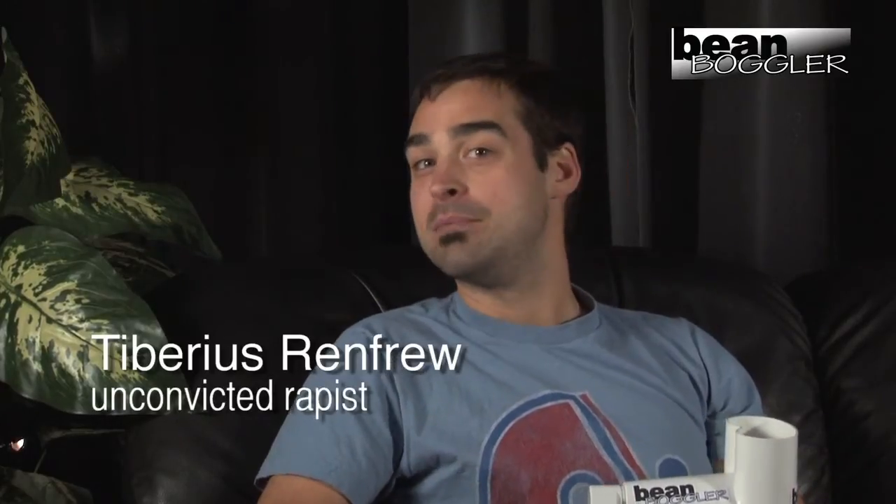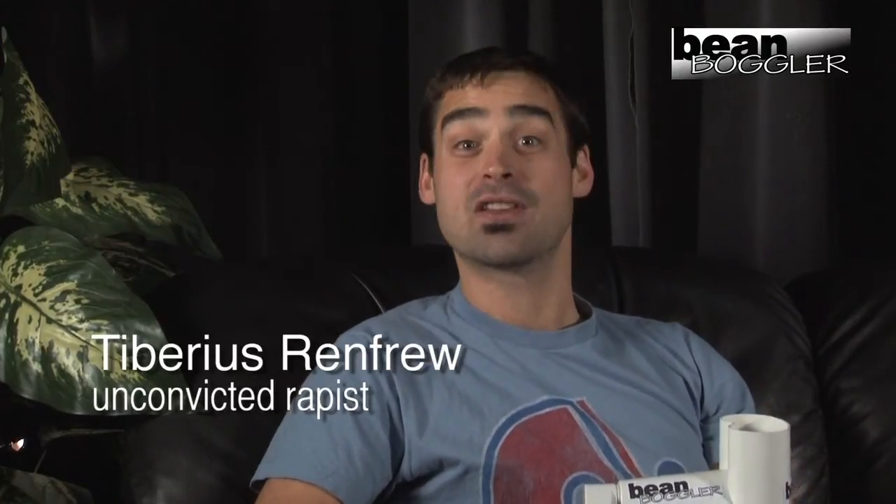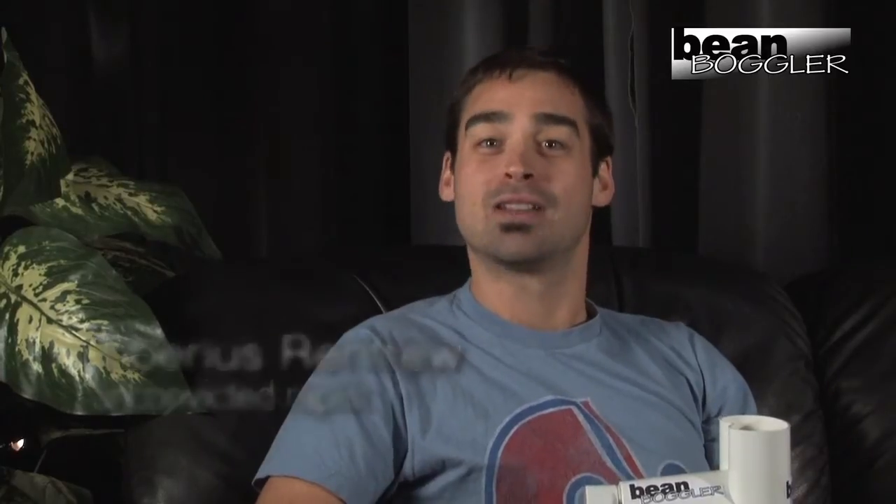Wow! Does it work with baby corn? Baby corn? Who the fuck would boggle baby corn? The Bean Boggler is for beans! We actually bought the Bean Boggler thinking that we could boggle something other than beans, but it says explicitly in the instructions, you can't boggle anything but beans with the Bean Boggler.